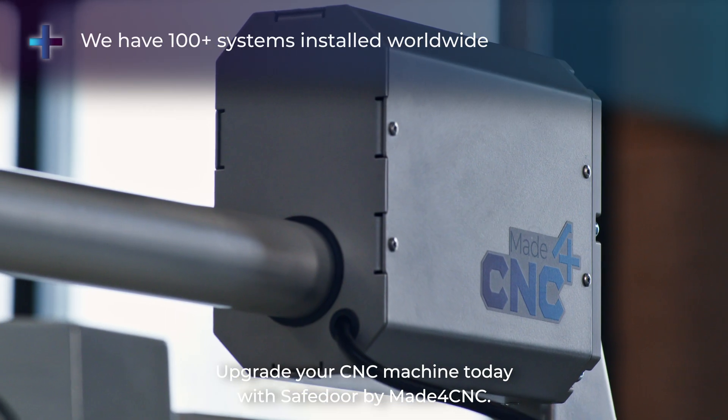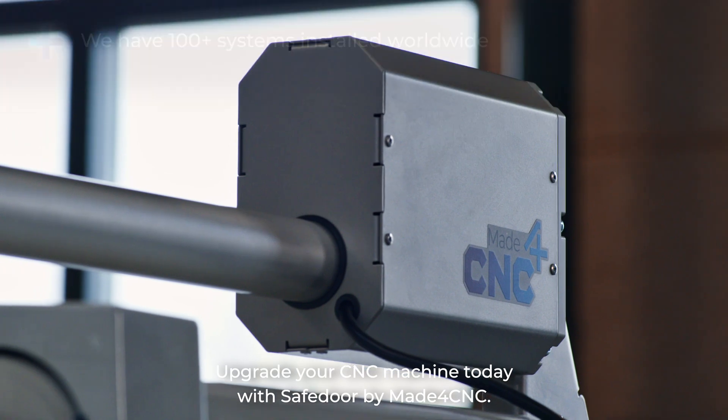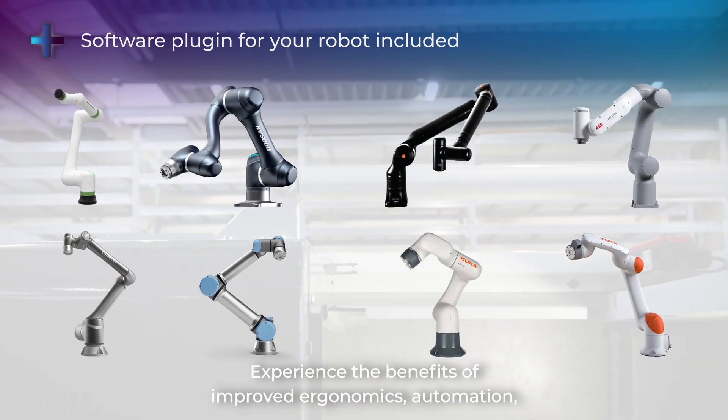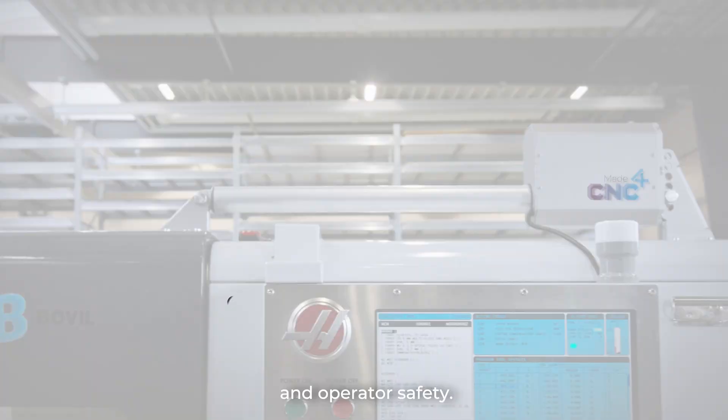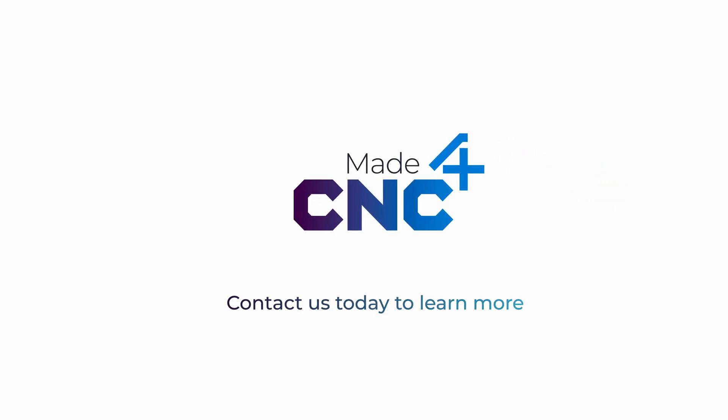Upgrade your CNC machine today with Safe Door by Made4CNC. Experience the benefits of improved economics, automation, and operator safety. Contact us today to learn more.